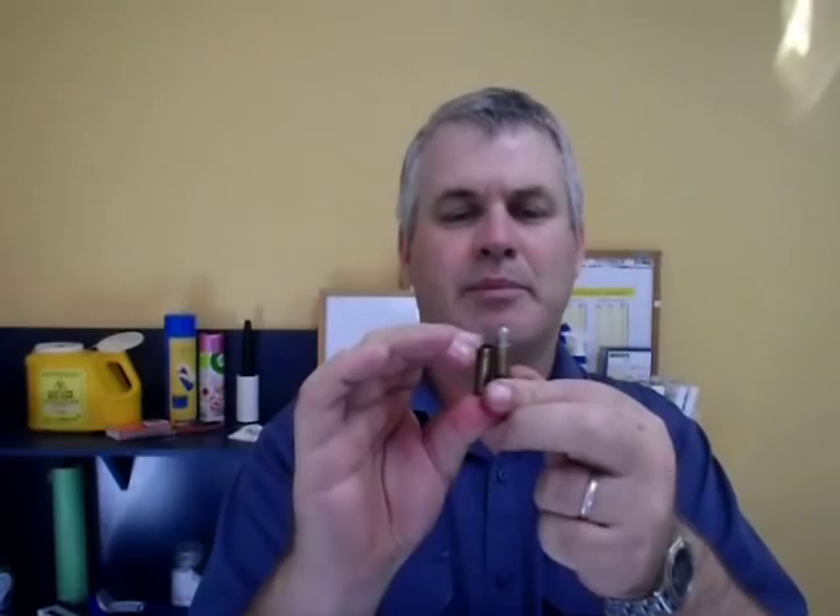This is a standard Bertram case that hasn't been trimmed, and that's a Super Case that possibly has been trimmed. With Super Cases, I've got several hundred and they come in all different lengths — they vary by quite a large amount. Rather than trim them all to the shortest case, I've tended to batch them. A specific case length for the 310 is hard to pin down exactly, but the Bertram case and the Super Case measure about the same length. I just measured and it came to 1.069 inches, so around 1.07 inches — about 1.1 inches seems to be around the average length.